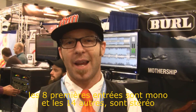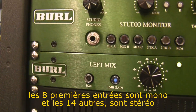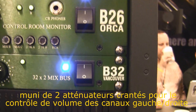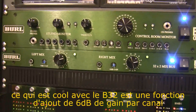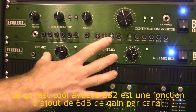It's 32 channels. The first eight channels are mono, and then there are 12 stereo pairs after that. For each side — left and right — you have step attenuators with independent control, once again matched resistors with 0.1% deviation. The really cool thing about the B32 is that you have an optional 6 dB of gain for each side.